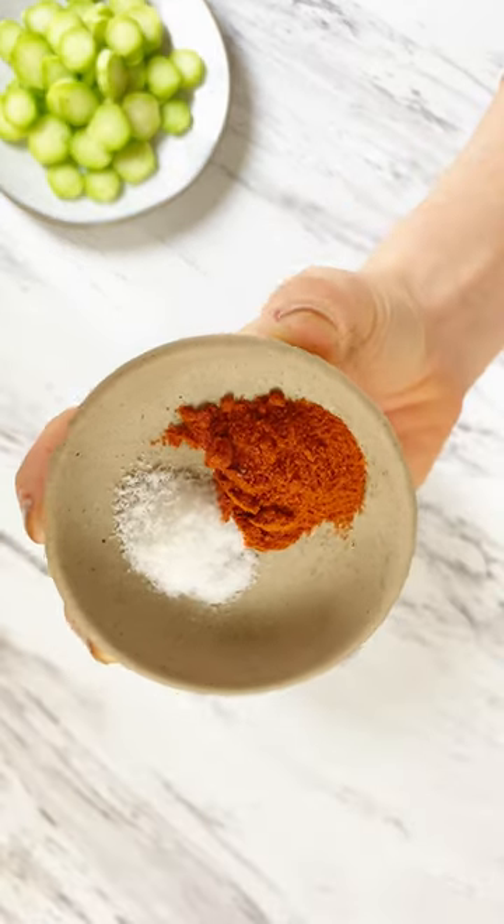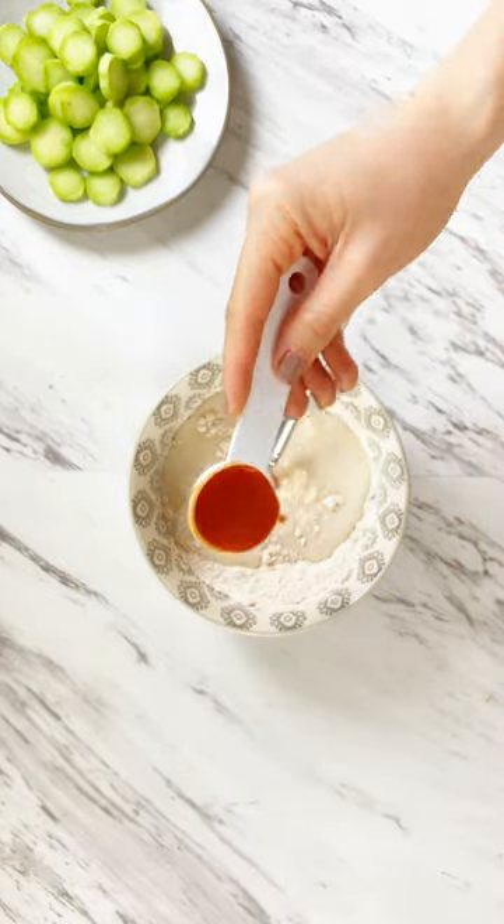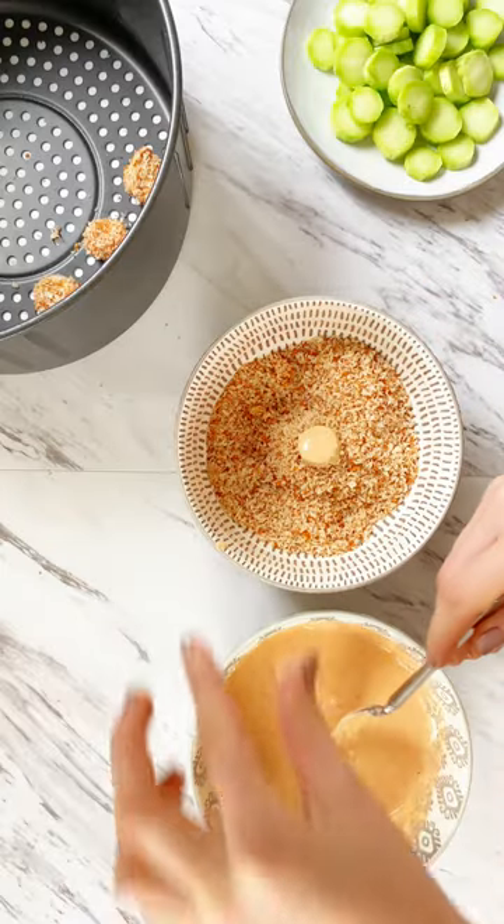In another bowl, combine all-purpose flour, paprika, salt, almond milk, and buffalo sauce. Stir this up until it's smooth and there are no clumps. Coat the broccoli stems in the wet mixture followed by the dry mixture.